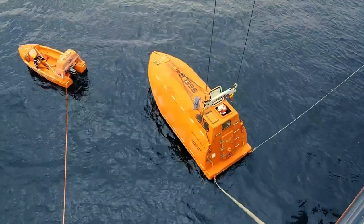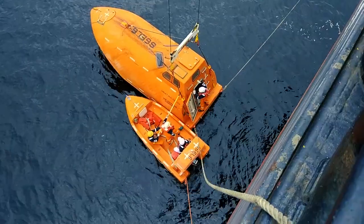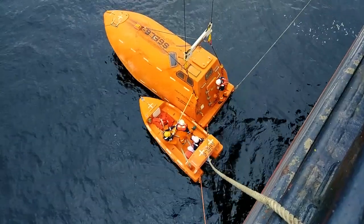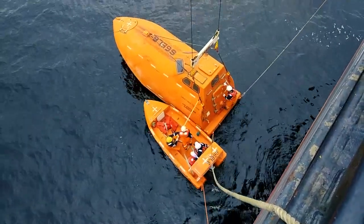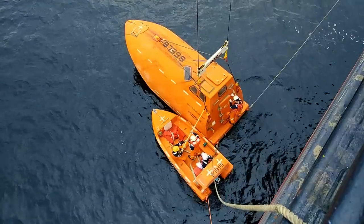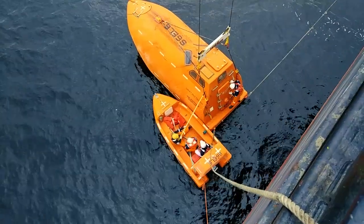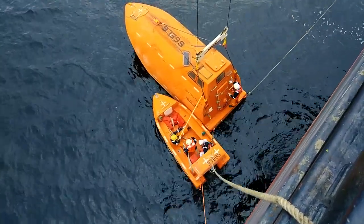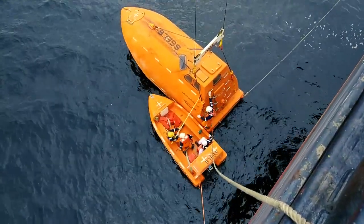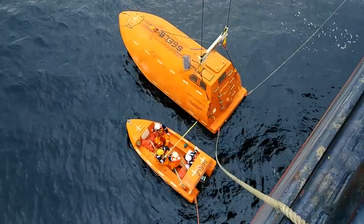The engines are stopped now, having been tried out in ahead and astern directions. The crew is coming back to the rescue boat. They will close the door and hatches of the lifeboat and then the lifeboat will be taken up. It has already been tried out in the water and found satisfactory.